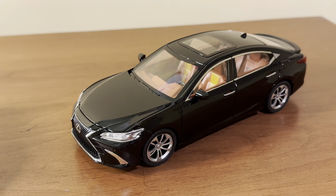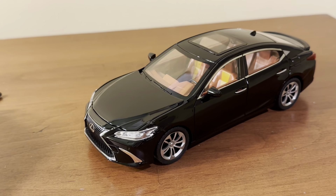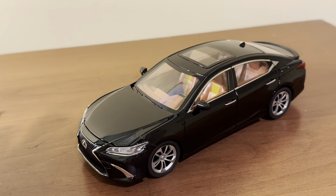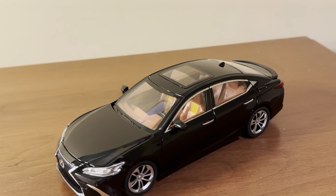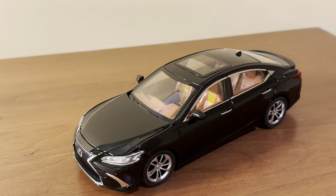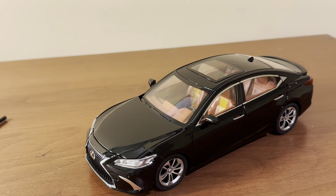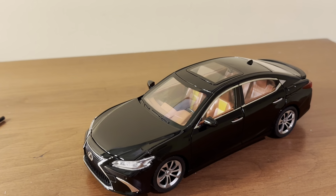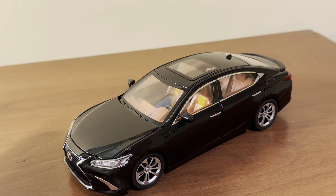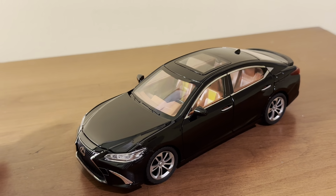If you look on Amazon, there are various other 1:24 and 1:32 scale pullback cars similar to this one, where they have all the opening features, the different light and sound functions. They're all usually between maybe $18 and $30 depending on the model and the brand. I got this for only a little bit over $10 because it was from Amazon warehouse deals — I think that was a steal for that price. The model is fairly well done as a whole, but there are definitely some areas that could be improved.